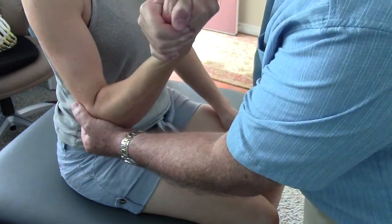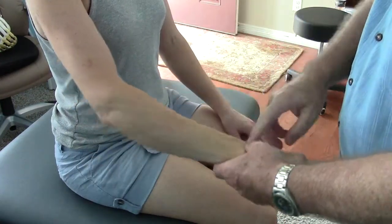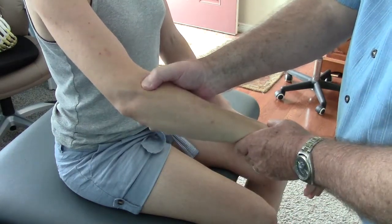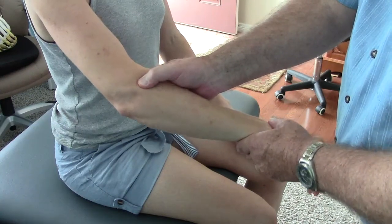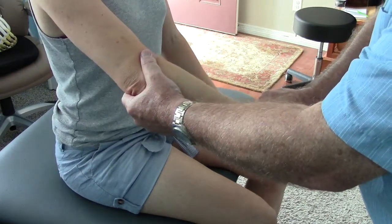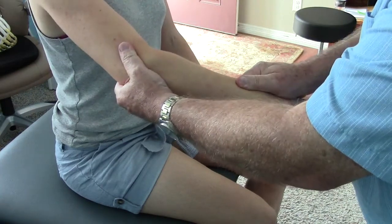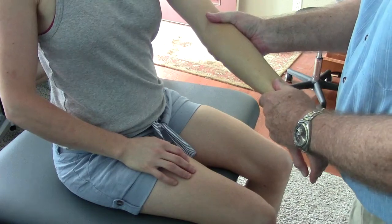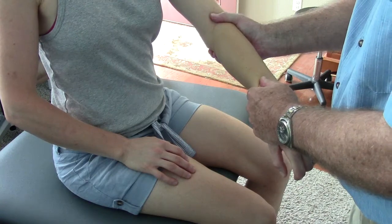We tested the other side and I was unable to break it. This side I can break. What she also has is a proximal problem with the radius — the radius was tractioned inferiorly. I can't get any additional play going inferiorly on the radius, and I can't get any superior play either. If we try the other arm, you feel that little bit of play — a little bit of inferior traction and a little bit of superior glide of the radius.